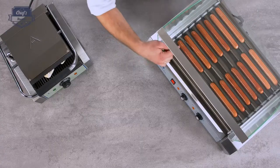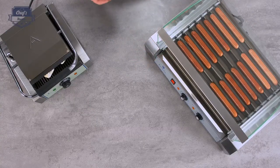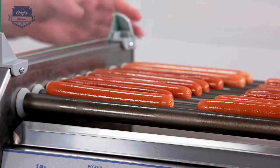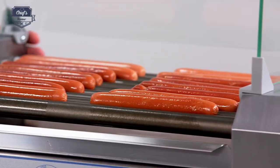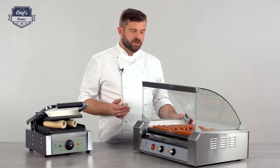The heart of the machine are these rods — each rod works with 200 watts. There are nine rods, so the device works with a total of 1800 watts of power, and you can fit up to sixteen sausages on it.